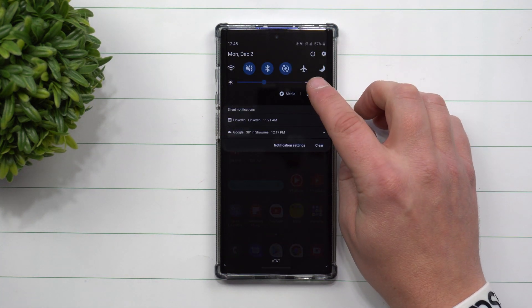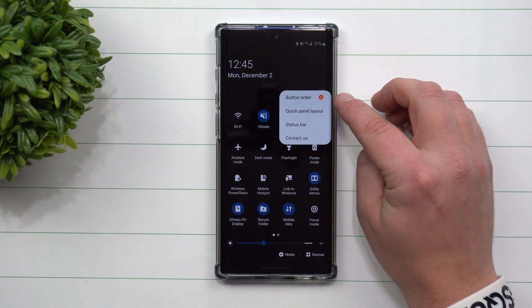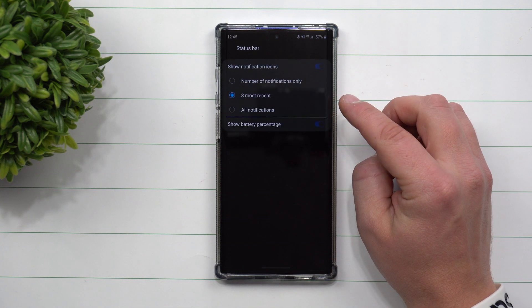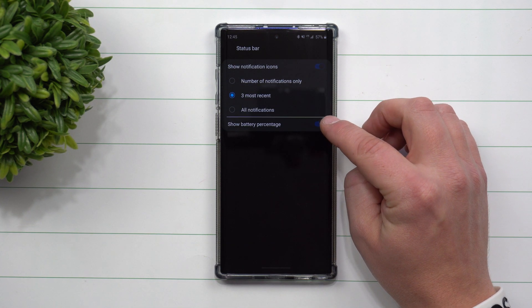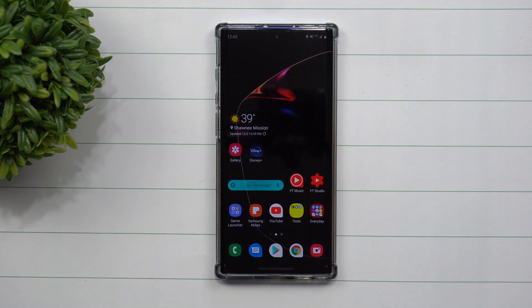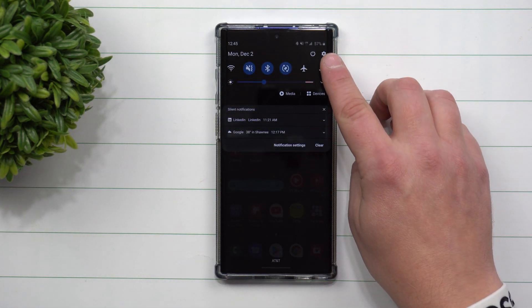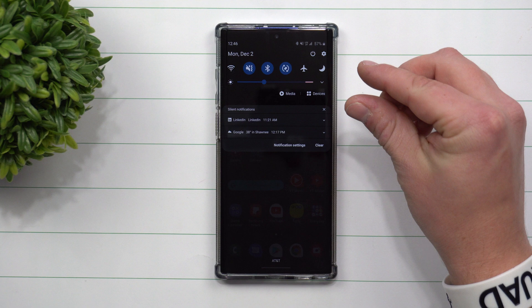The best way to get this done is by pulling down the notifications panel twice, clicking on those more options, and going inside of status bar, which gives you the option to show your battery percentage. Originally, when you pull it down once, you'll be able to see it right there sitting next to the battery indicator.